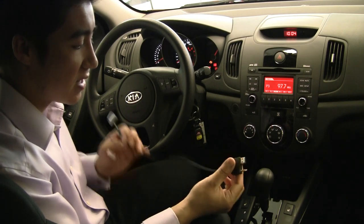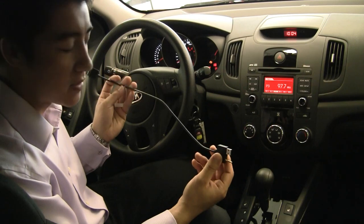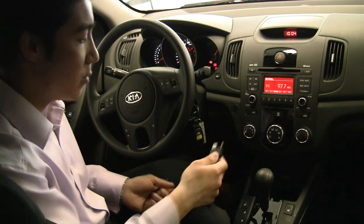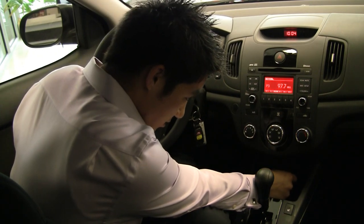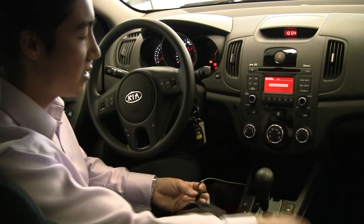You'll have to get one of these cords — you can get one from the parts department, and it's a cord specially designed for the iPod. What you'll do is plug it into the iPod auxiliary inputs just down here, and it'll show you on the radio that it's connected.